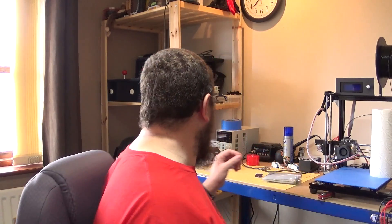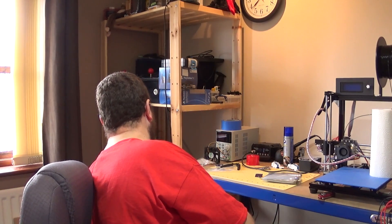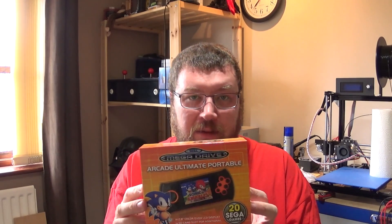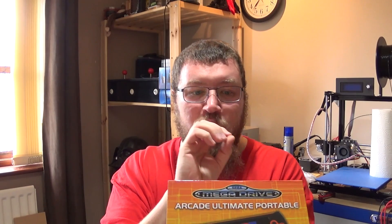Something else I'm going to start working on in the meantime — and this is actually what started this whole project — was when I bought the Mega Drive Arcade Ultimate Portable. It's basically a handheld emulator system for the Sega Mega Drive; it comes with 30 games and you can slot in an SD card for more ROMs. I wanted to put a Raspberry Pi in here, but it's too small with no room whatsoever. I think I can do it, however, if I design my own custom PCB.